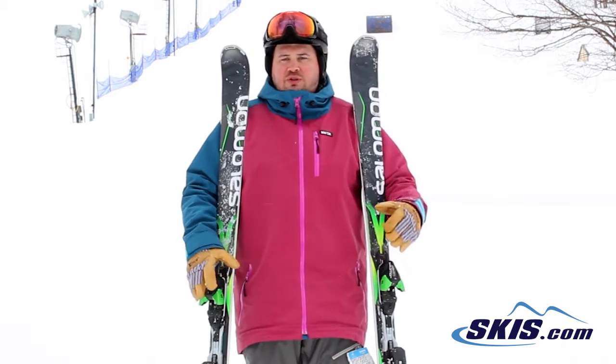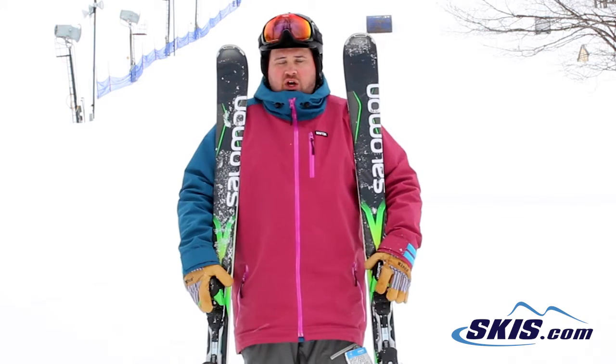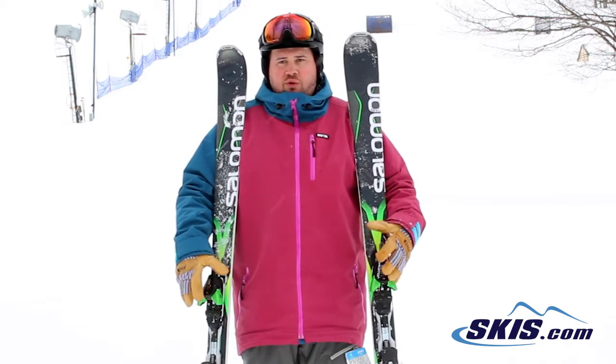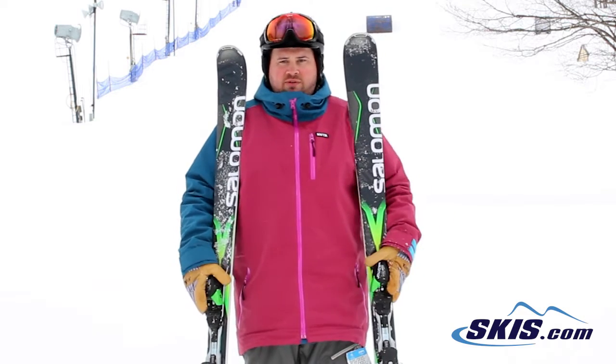You want something that's going to be super turny, super carvy on trail — this thing absolutely does it. Tons of energy as you go through the turn. It really builds a lot of power and pop, making it just a tremendously fun ski to be on.